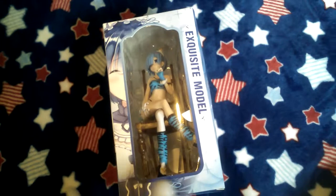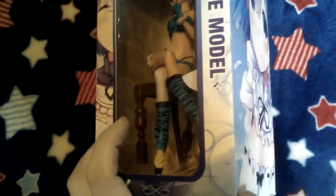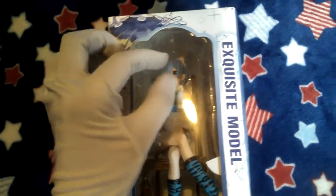Surprisingly, the box isn't in bad shape. But maybe that's because this came in a box with other stuff. The chair in here is a little broken — just a little bit. And this figure here is Rem.